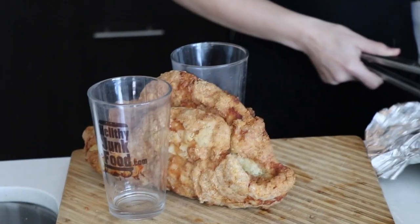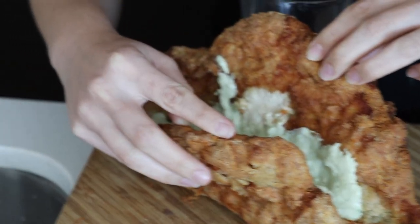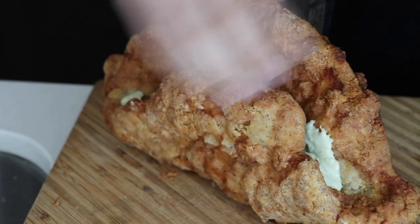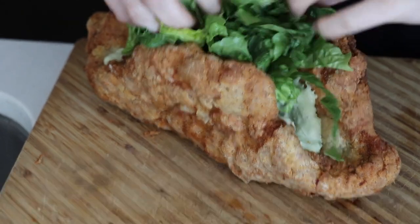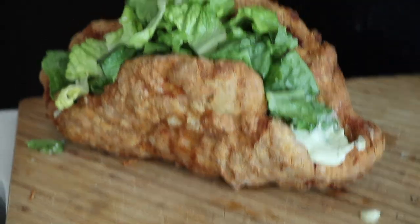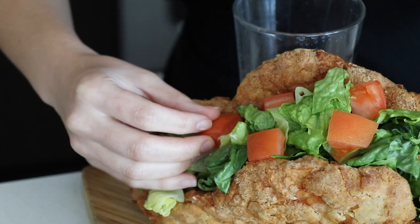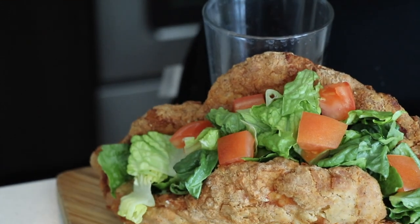I'm gonna put some glasses around it to hold it up. She's putting in the special secret avocado ranch sauce. Now you're making it into a chicken salad — it's gonna come out the side. You have to go in from the side. I like my big pieces of tomatoes — you cut them big to make it look like they're giant.